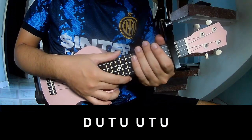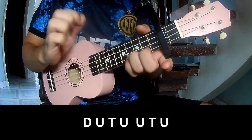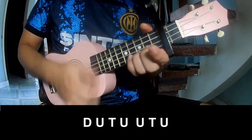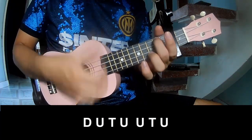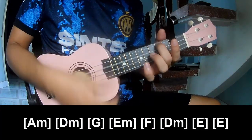2nd chorus and 4th chorus, so we play: down, up, tap, down, up, tap, up, up, tap, up, up, tap, up. And so we play along,